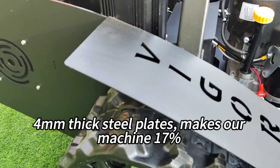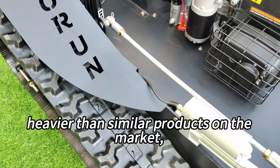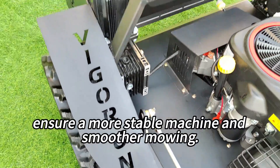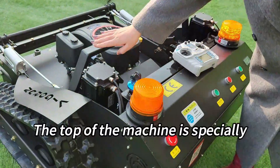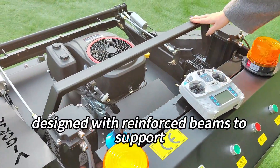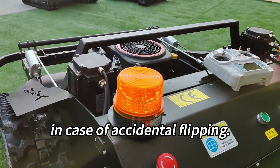4-millimeter-thick steel plates make our machine 17 percent heavier than similar products on the market, ensuring a more stable machine and smoother mowing. The top of the machine is specially designed with reinforced beams to support important components in case of accidental flipping.